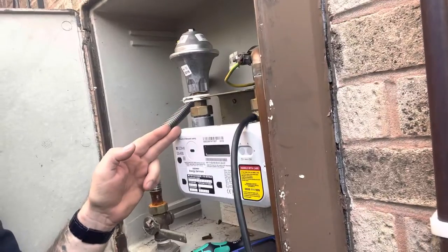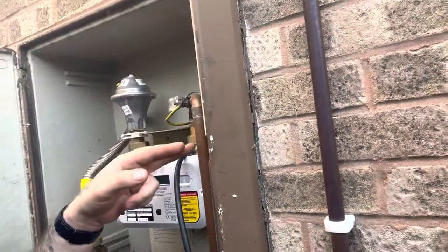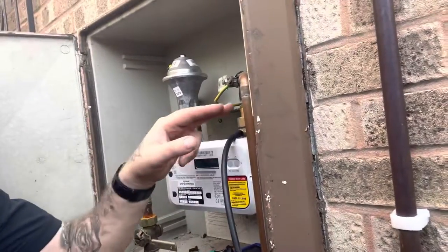Onto a meter tail, onto the meter, back out on a meter tail. They're the unions that are connecting both sides of the inlet and outlet, then into our gas supply to our appliances.